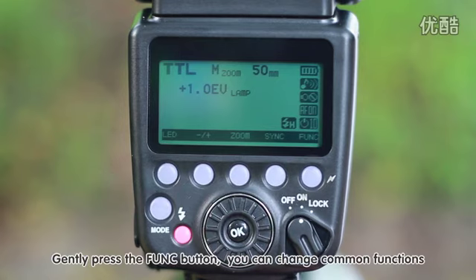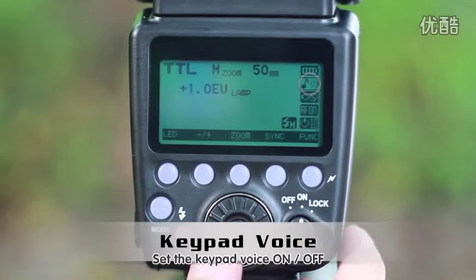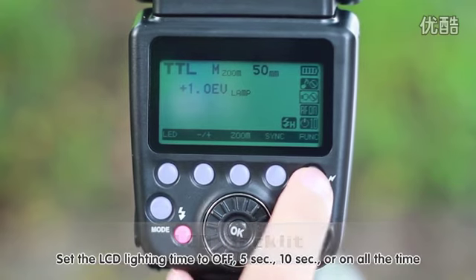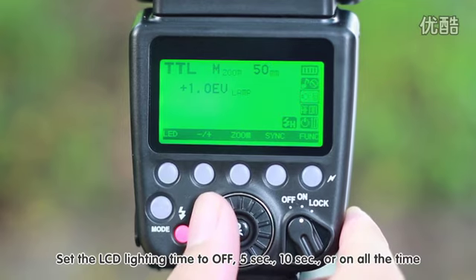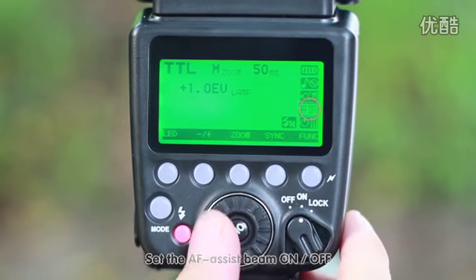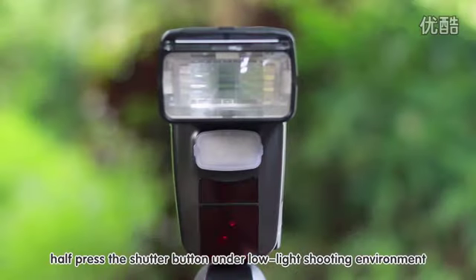Gently press the function button to change common functions. Set the keypad voice on or off. Set the LCD lighting time to off, 5 seconds, 10 seconds, or on all the time. Set the AF assist beam on or off. When the AF assist beam is enabled, half-press the shutter button under low light shooting conditions.